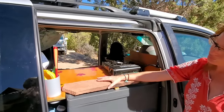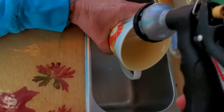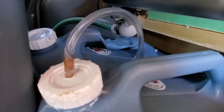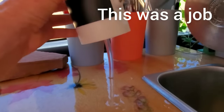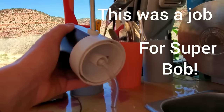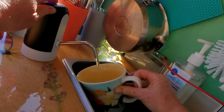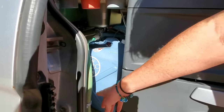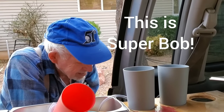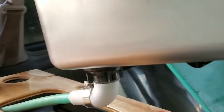This sink is just used to simply wash off my mug after I'm done with coffee. And this is the drinking water right here. Finding a way to run this tube from the pump down to those water tanks was a job for Super Bob. The drinking water is stored down in here, and then this is my gray water system. This is Super Bob, my octogenarian brilliant friend.